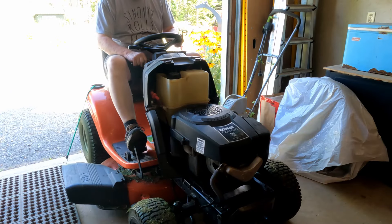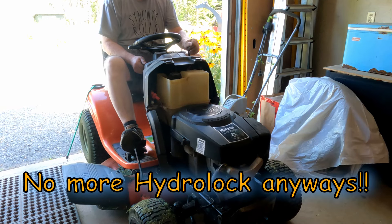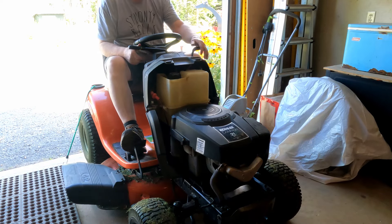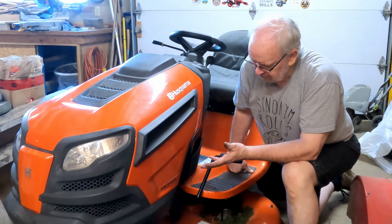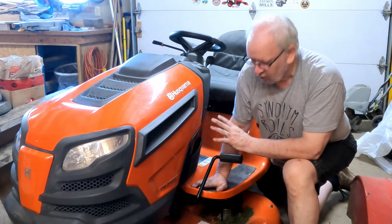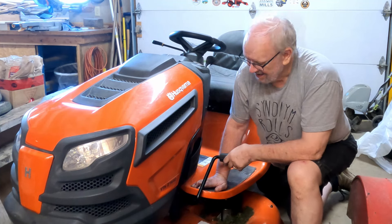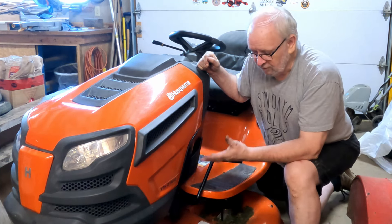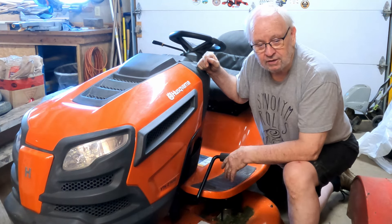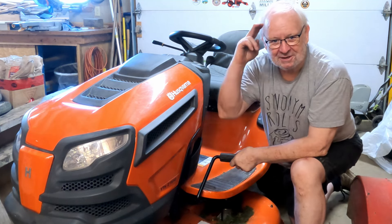We're going to start it up and check for leaks. It's been about six hours now since we finished this repair, and I don't see any leaks coming from the carburetor, and the oil's at a good level. So I think we're good to go — we can go cut some grass. I hope you enjoyed the video. Let me know in the comments if you have any ideas of how you can prevent hydro-locking or prevent the fuel from running through if the float stays open like that. Don't forget to thumbs up. Have a great week.